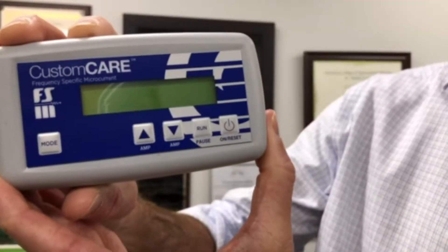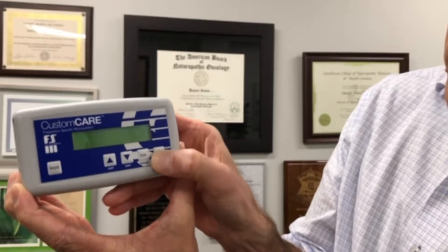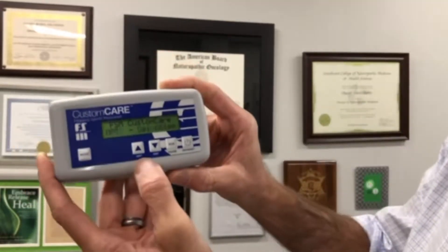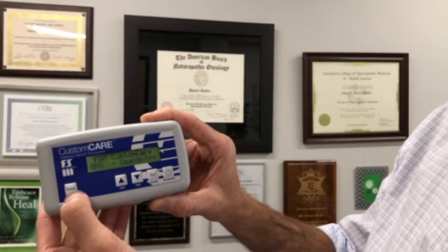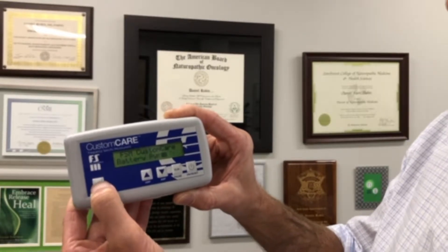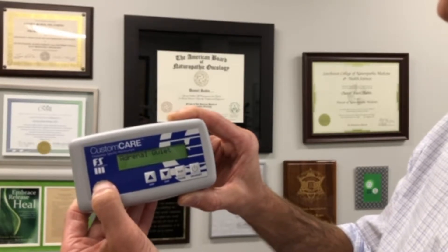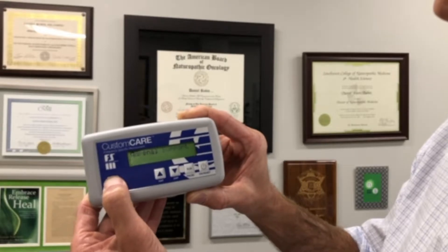We very frequently use what's called a frequency-specific microcurrent device, and if you've purchased one, this is how to set it up. Generally what you'll find in terms of supplies is the actual device. This is the typical one that we use — it's called a Custom Care. This is how to turn it on, and once it turns on, we wait and then use the mode button to select the mode. Those different modes are the different programs that we may suggest for you.